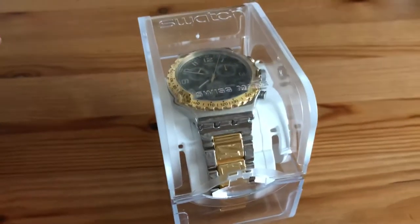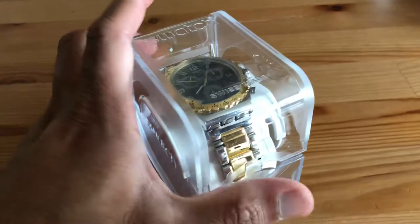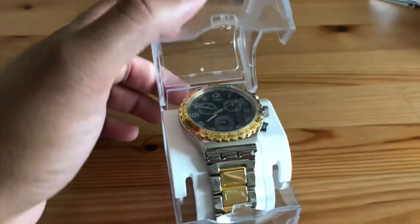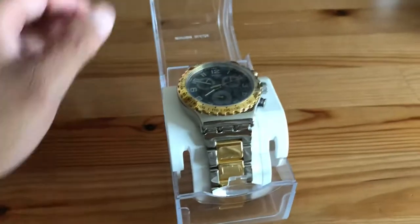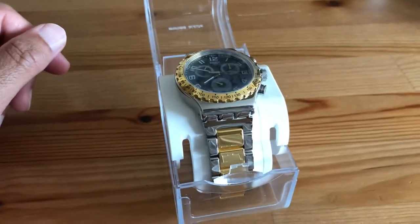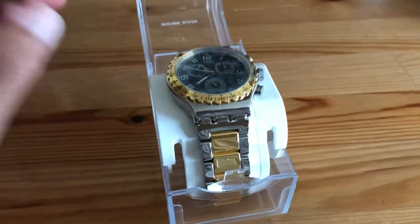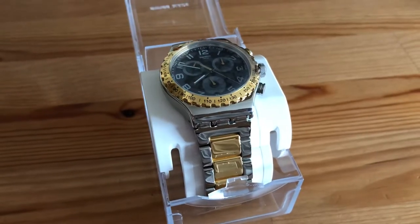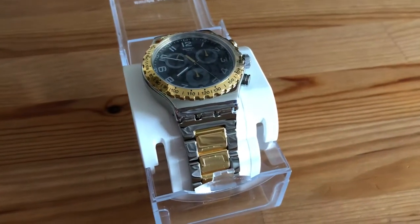Hi guys, so I'm going to do a landscape mode review of the Swatch Golden Youth chronograph — a post-unboxing video. I did one in vertical mode but that doesn't look very good on YouTube, so I'm doing a landscape mode video. I bought it from the online Swatch store and it was delivered today.